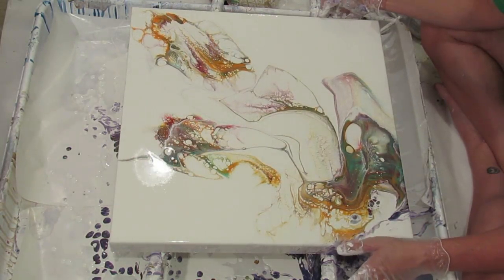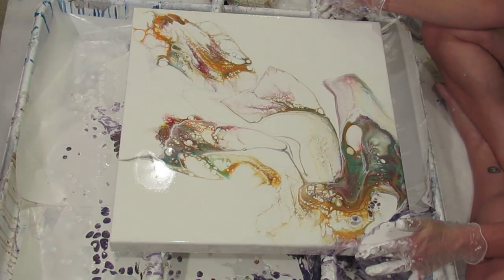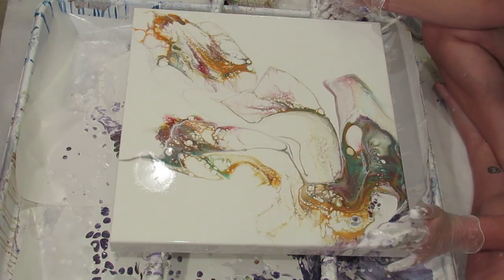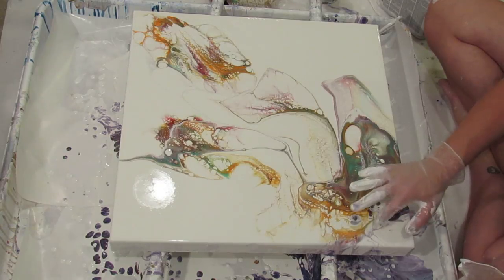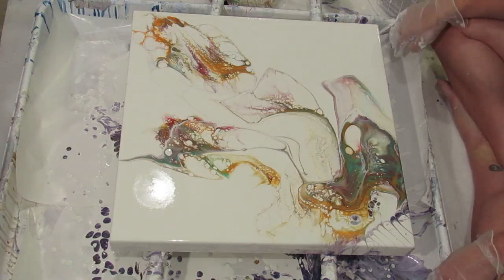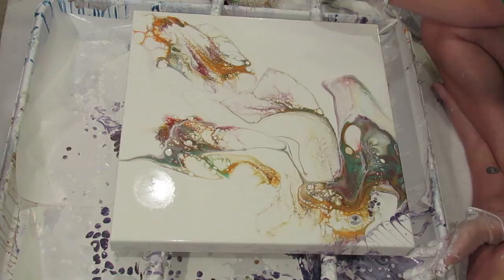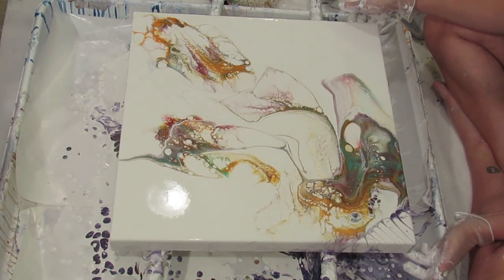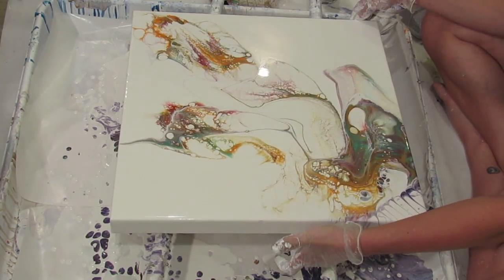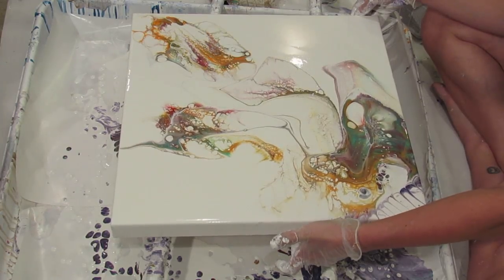Maybe I do need that orange to kind of go a little — just do that a little bit. Actually, I don't really like that. I'm going to bring it back out towards the middle.